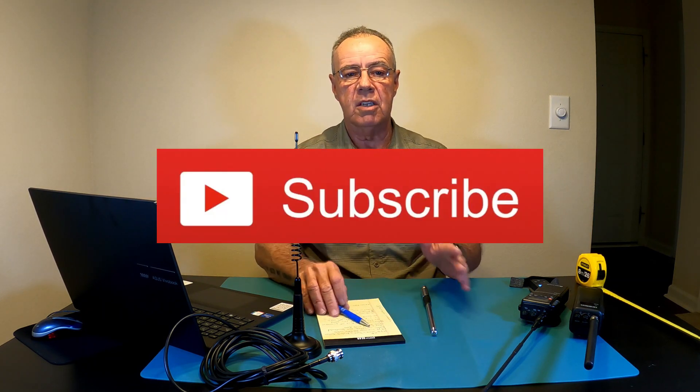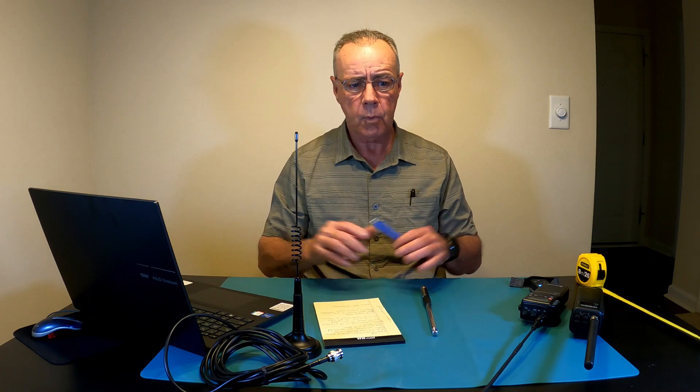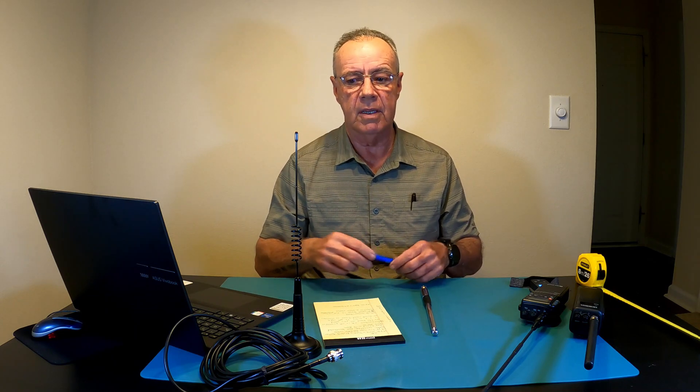Please try to subscribe to the channel — I need to grow the channel a little more to get to a thousand subscribers to make all this make sense for me, to take the time and spend the money. I buy everything I show you guys, so please try to subscribe.